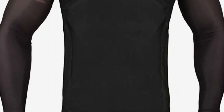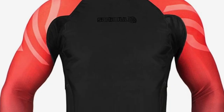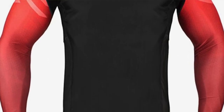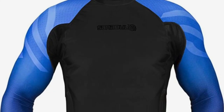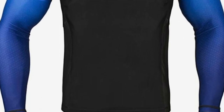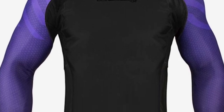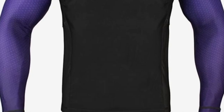Key features include four-way stretch polyester fabric, revolutionary underarm mesh panels, and it's IBJJF approved. It's also available in six colors and is a great budget option. These are only going to run you about $19.99 for short sleeves and around $25 for long sleeves, ranging from small to XL, available in white, blue, purple, brown, red, and black. If you sweat a lot during rolling, this is a really great option.